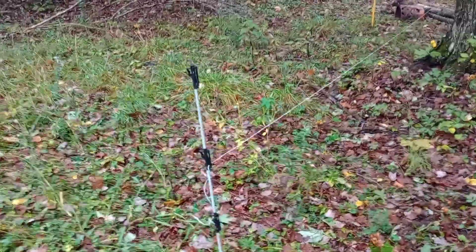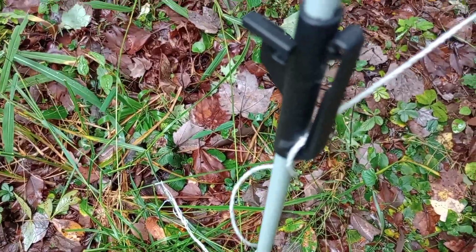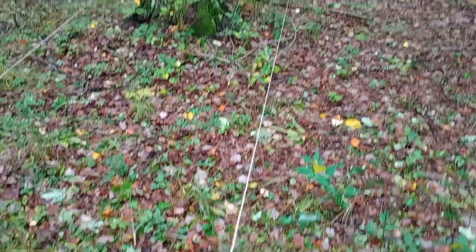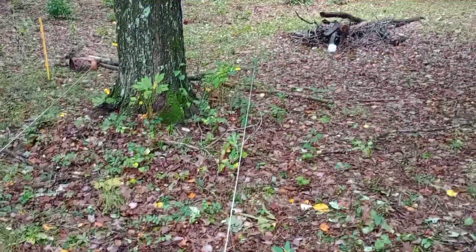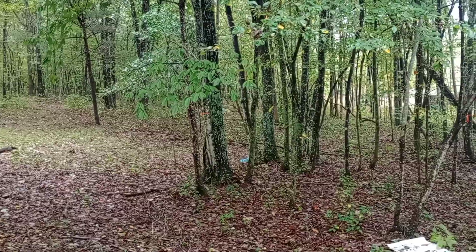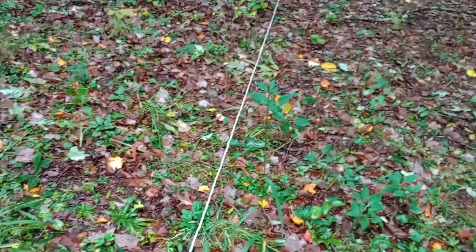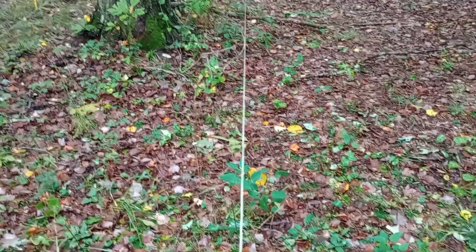Just wanted to show you we use this white rope electric fence instead of the hard metal. I used to use the metal fencing, but if you're in a place where you need to take it down and move it, this rope fencing works a lot better. I've heard people say that the steel or aluminum wire fencing is more efficient as far as the electric going through it, but I can tell you I've been hit with both, and this one right here seems to hit a little harder — just my thoughts.